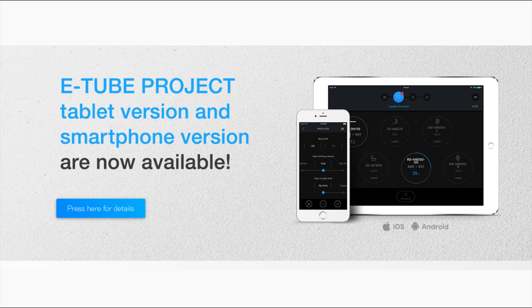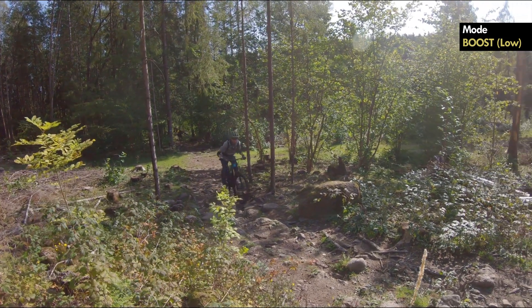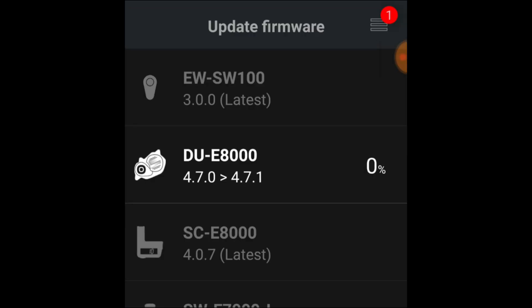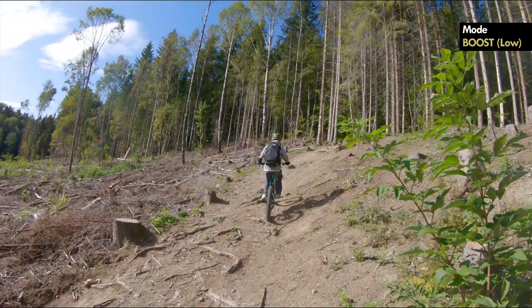Fortunately, just days after I got the bike, the E-Tube app was released — now I could alter the motor power. The default settings for the E8000 had boost set to high and trail to low. I dropped boost to low and increased trail to high. That made such a difference. The motor went from being pretty much unrideable to being the best thing I had ever ridden. And the motor has improved since — Shimano has released several firmware updates, and it seems to have become a bit easier to control in the highest boost setting. The changes aren't big, but the motor seems a bit more refined overall.